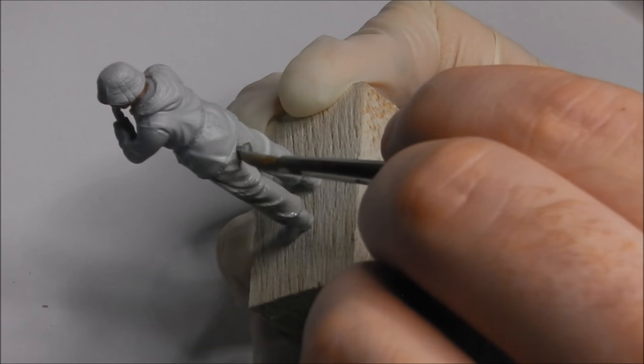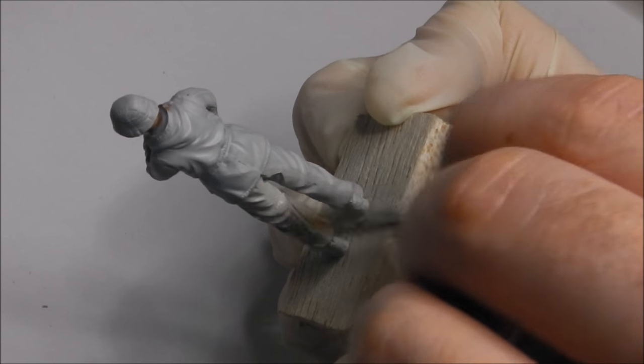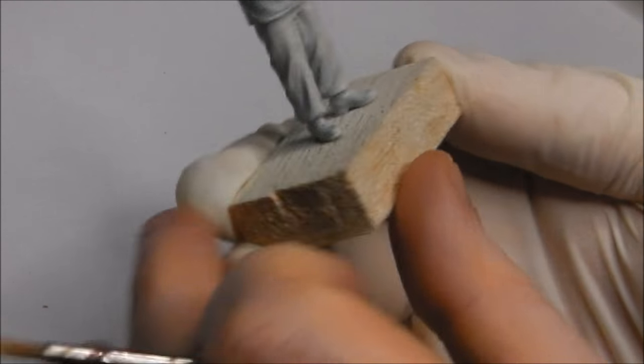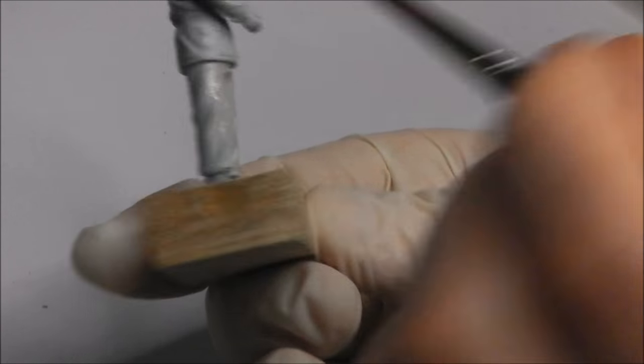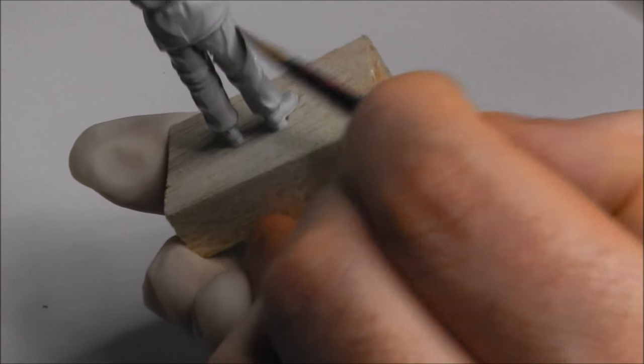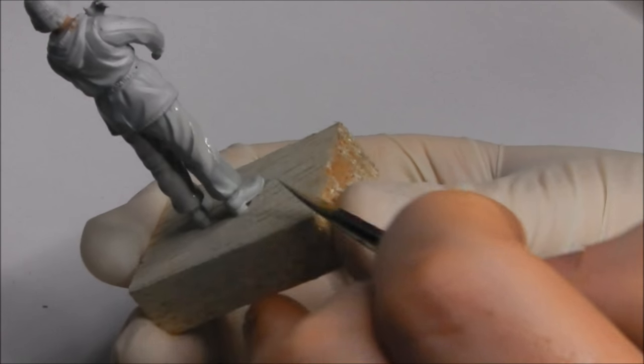We've primed our model in a surface grey or light grey primer from Vallejo. It does make blocking in these paler colours much easier. If we had primed in black, we'd have to lay down more layers to give us a solid grey base coat to work on, but because we have a light grey already it just saves us a step or two when it comes to laying down layers.